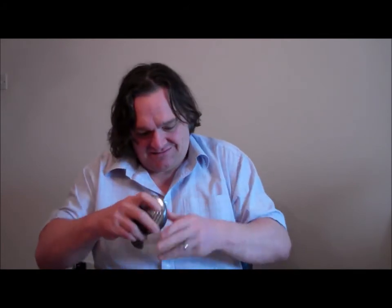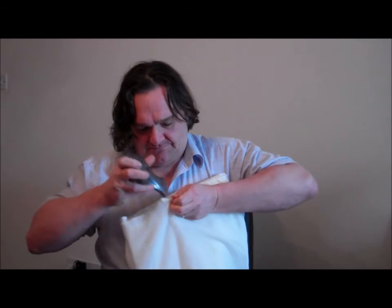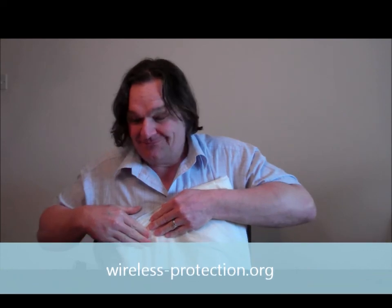So here goes, let's ring — and you can hear it. It is still in there, but it's not a trick of the hand, it is actually in there. You can hear it a little bit, but most of the radiation is going. Yep, it is good isn't it?